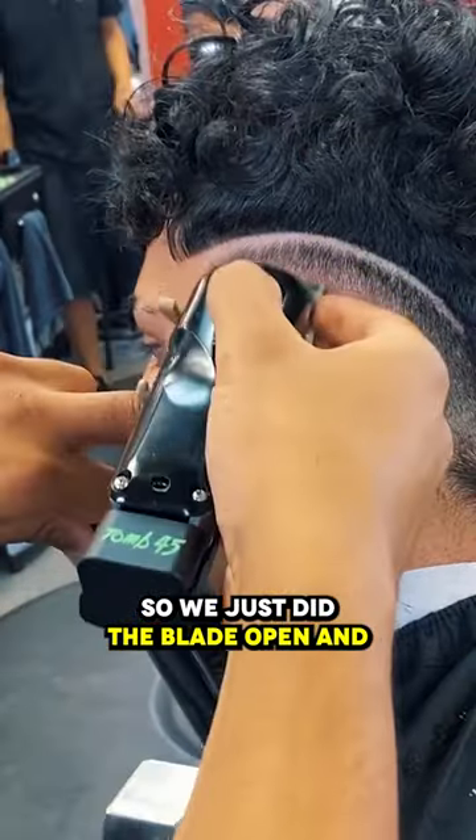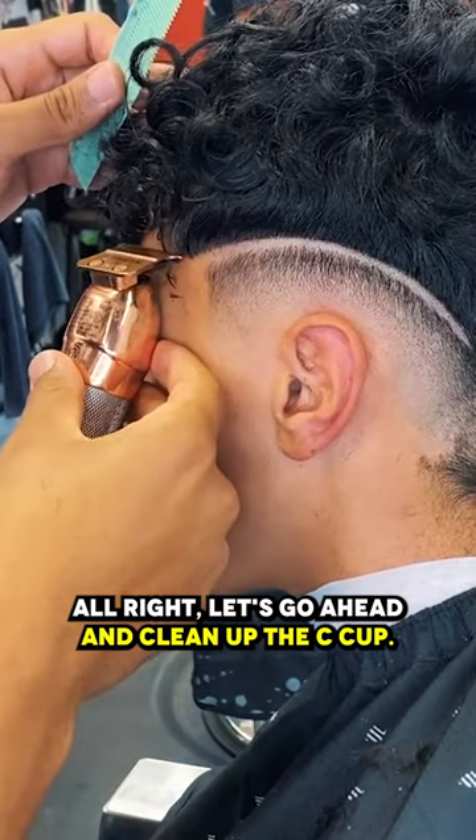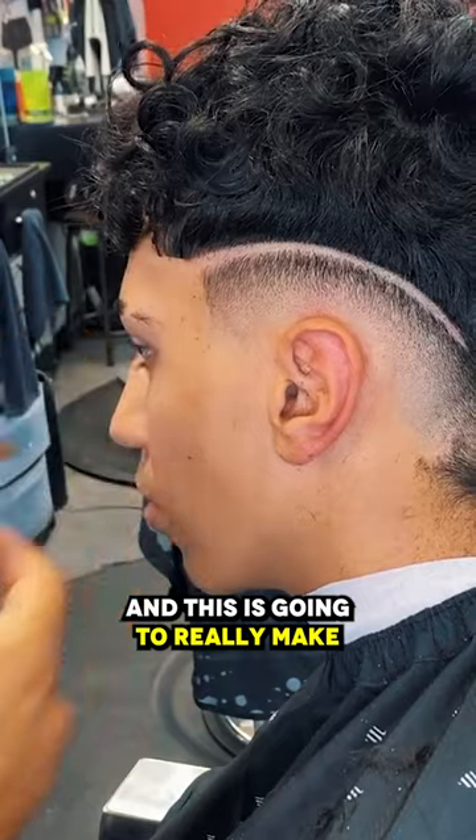So we just did the blade open and now we're closed, so now we're starting to bald out. Let's go ahead and clean up the C cup, and this is going to really make this little blend.